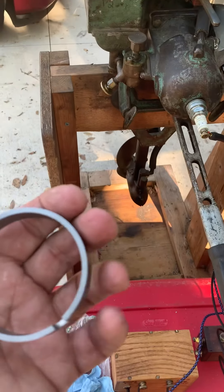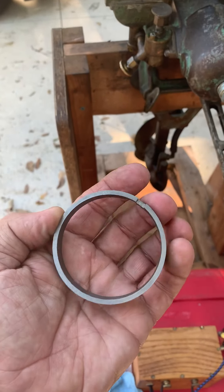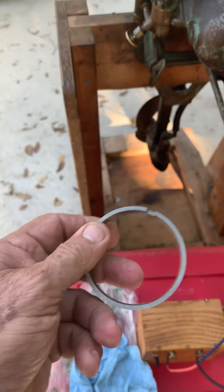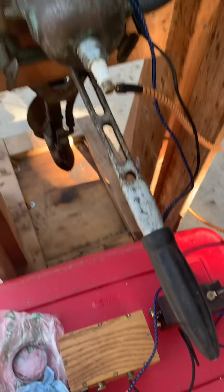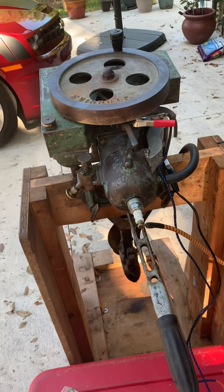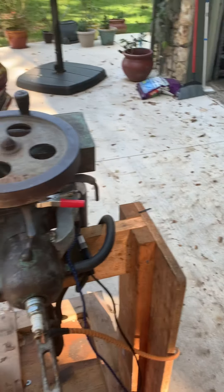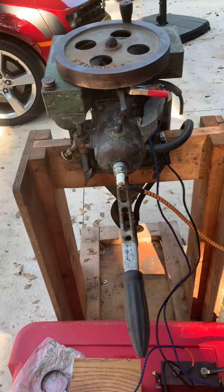I've got one more that's still 110,000ths thick all the way around without the hole in it yet. Obviously it's got to be cut down to about 40,000ths on the end gap size. So if you're thinking you're going to go out there and get a $10 ring for one of these things, think again.